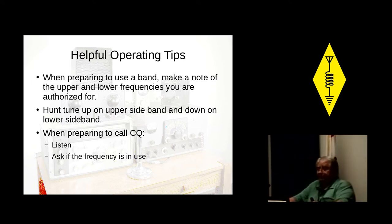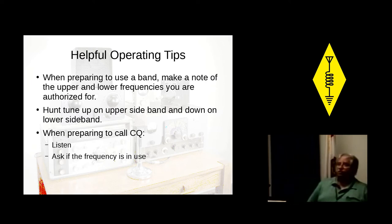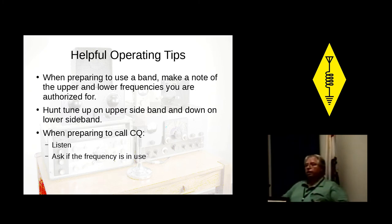Whenever you're preparing to call CQ, pick a frequency and listen for a while. Make sure there's nobody on it, make sure nobody's already using it. Then ask if the frequency is in use: 'This is AG6AG — is anyone using this frequency?' Unkey the mic and wait. Do that a couple of times. If you don't hear anything, it's your frequency — go ahead and start calling CQ. Same thing with CW: just listen, make sure you're not walking on anybody. We're all supposed to share the frequencies like brotherly love.